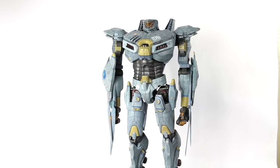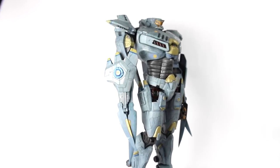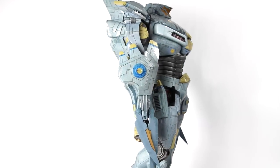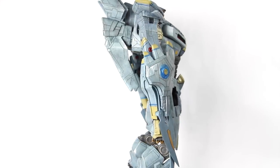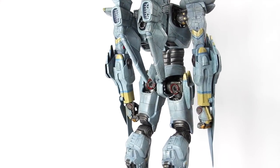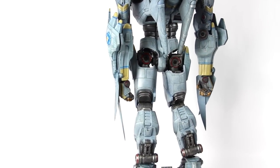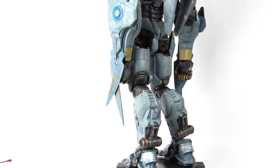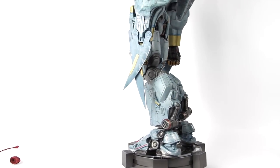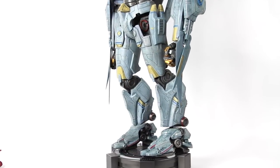Here is a 360 look at Striker Eureka. This is a beautiful piece. I can't really get a full-scale view of him on the 360 look, but he is awesome. I'll pan the camera down just a bit so you guys can see the feet as well and get a close look at everything on this figure, because it is very massive and very beautiful.